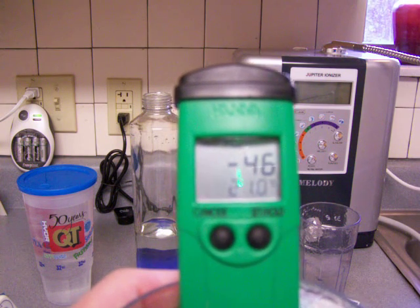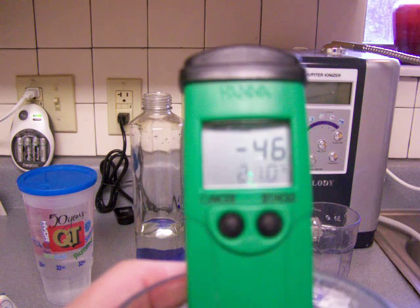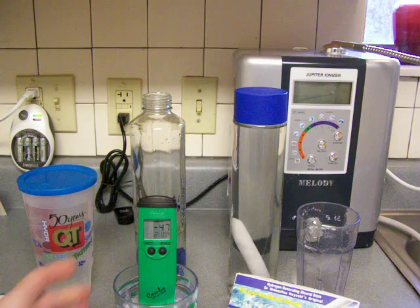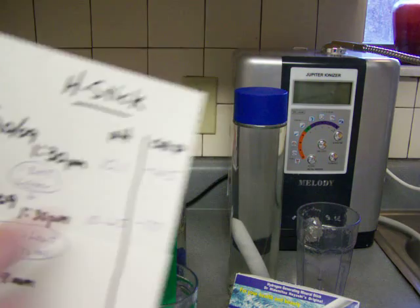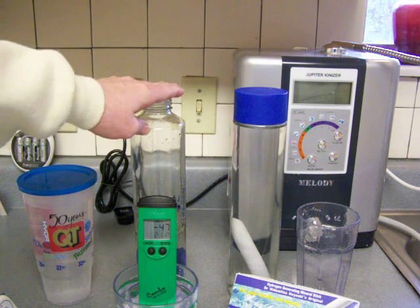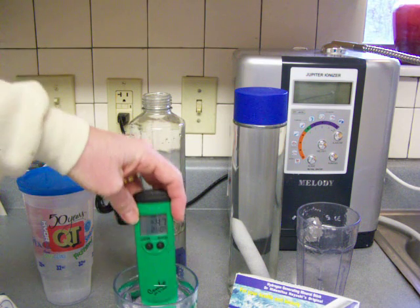Negative 46 — that's in the negative range, which is good. Negative 46 is actually a lot better than the tap water of St. Louis, which comes out at a positive 145. So really, three days of stored water comes out a lot better.